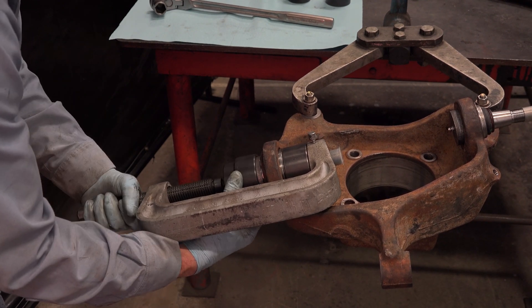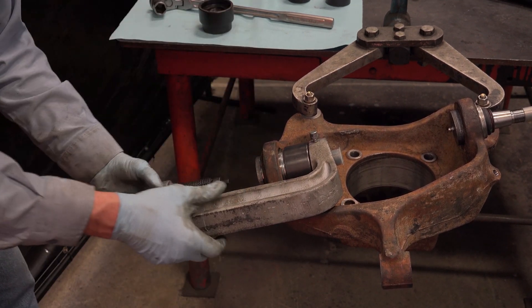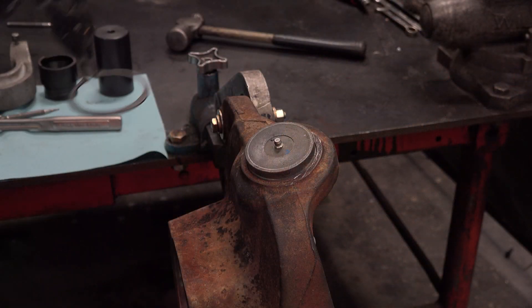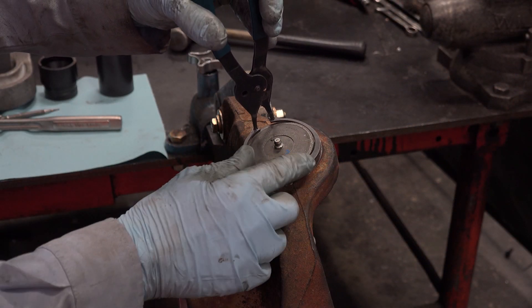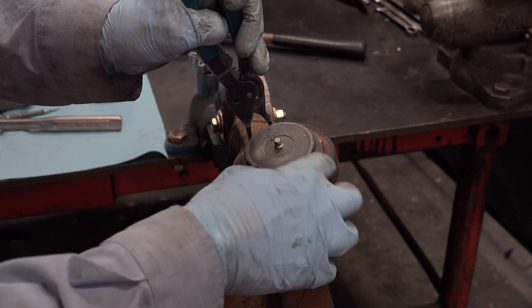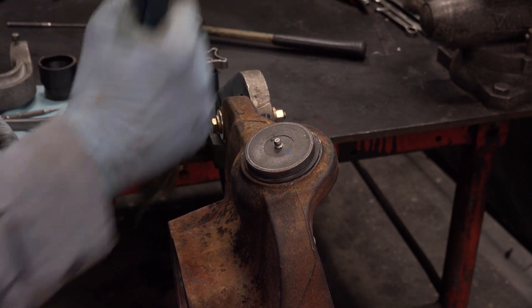Back off the press screw and remove the tooling. Install a new snap ring on the lower ball joint and make sure the snap ring is fully seated in the groove.